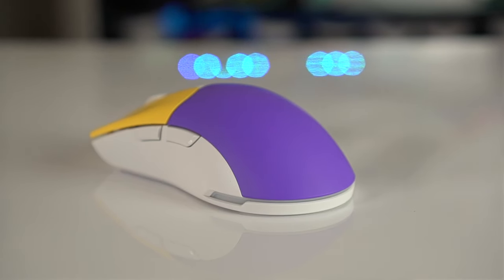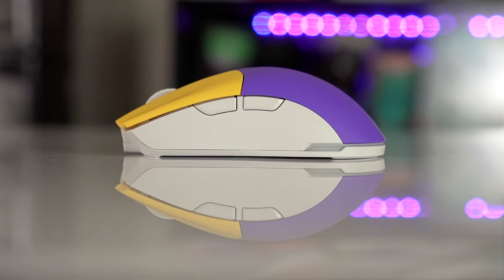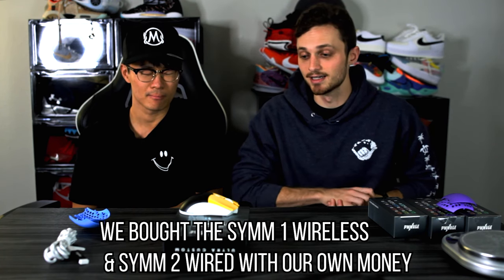The shape is absolutely amazing. I'd say it's like the Viper Ultimate but with a little bit higher profile. It's close enough to the G Pro Wireless that I feel right at home with this. We've already talked about it a little bit because we reviewed the non-wireless version of this.